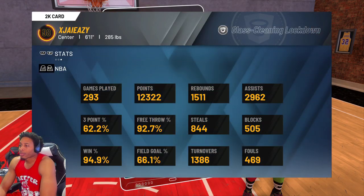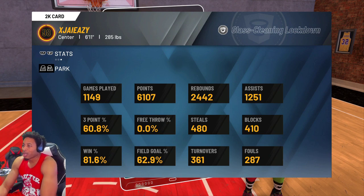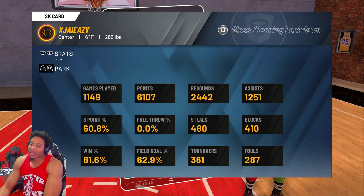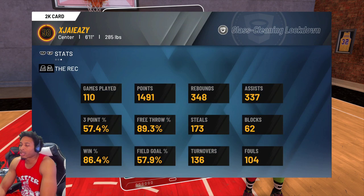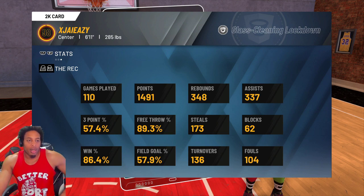Duke card. Look at this — park from three: 60.8%, almost 61%. 62.9% from the field. 81-plus win percentage. That's it. I'm going to holler at y'all next time. It's your boy J-Eazy, aka Fresh from the Barbershop, BKA the People's Champ. Godspeed. If y'all need anything else, y'all got any questions, let me know. I'll get to all of them and we'll go from there. And I'm out. Peace. About to hit the gym. Hit up that merch — that merch is ready. Bye.